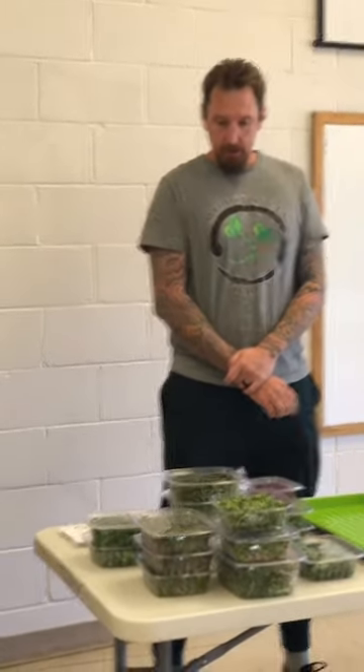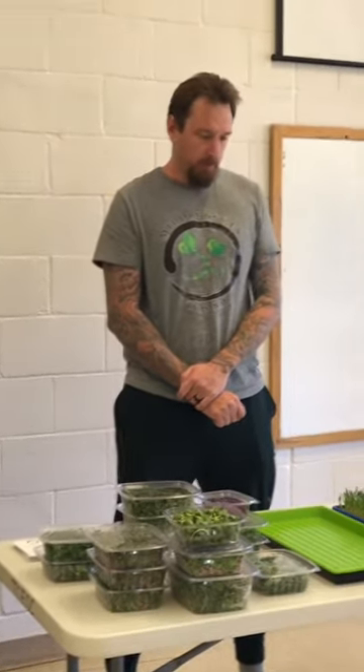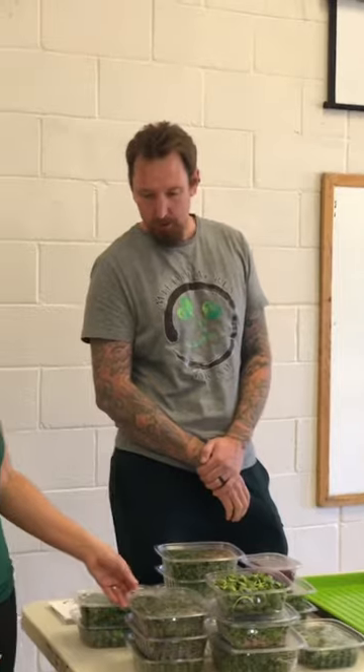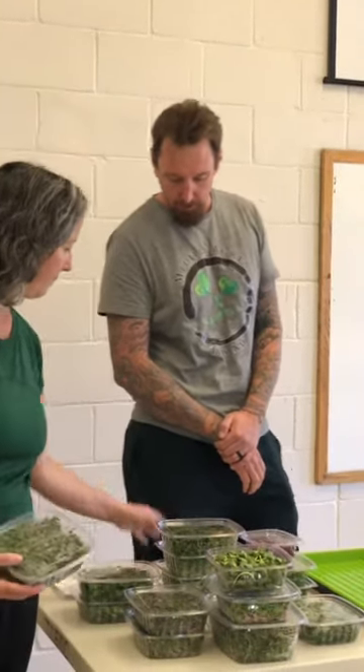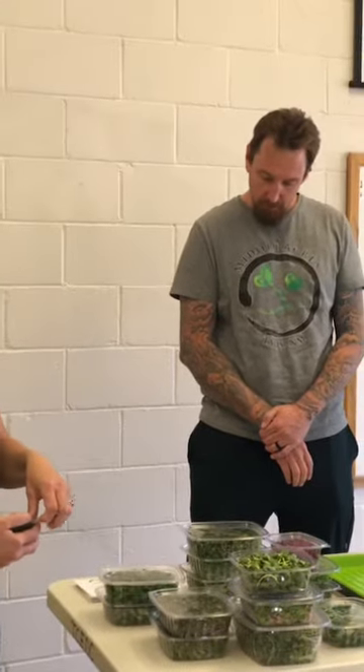There are lots of different opinions on how people do it. We've studied different ways — some people weight all of them, but we find the brassicas don't need that weight. The brassicas are all of our smaller-seeded microgreens: your broccolis, cabbage, purple kohlrabi, bok choy, arugula, and mustards.